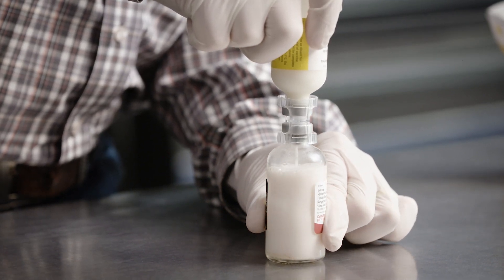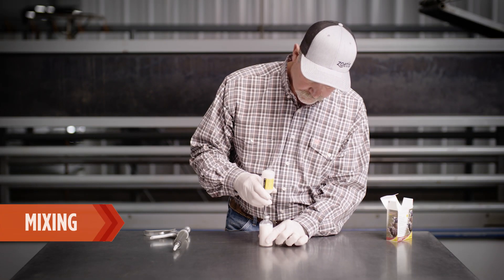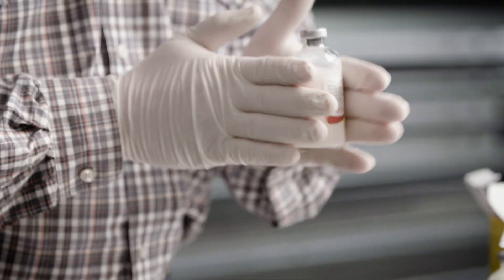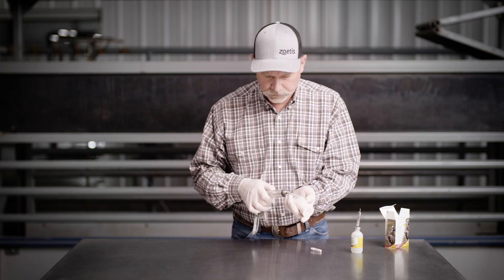A vacuum will automatically pull the diluent from the plastic vial into the glass vial. When all liquid has been transferred, remove the transfer needle or trans clip and gently roll the glass vial between two hands to mix the freeze-dried vaccine and sterile diluent.